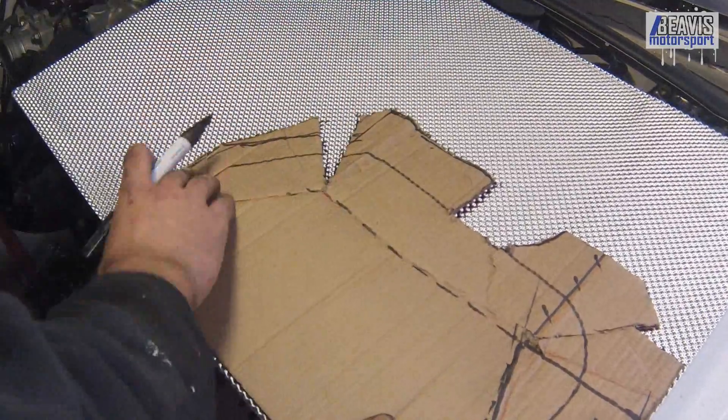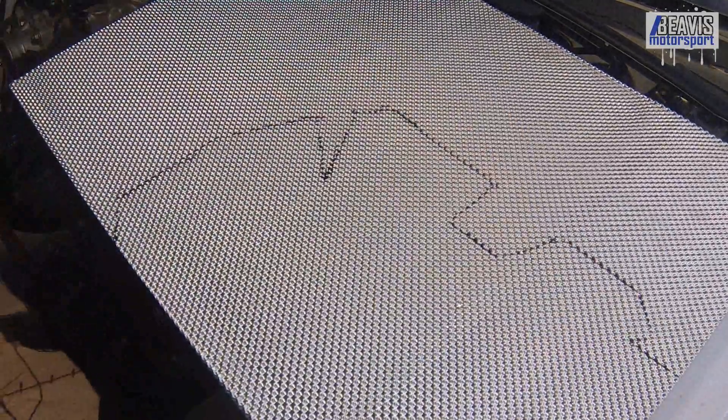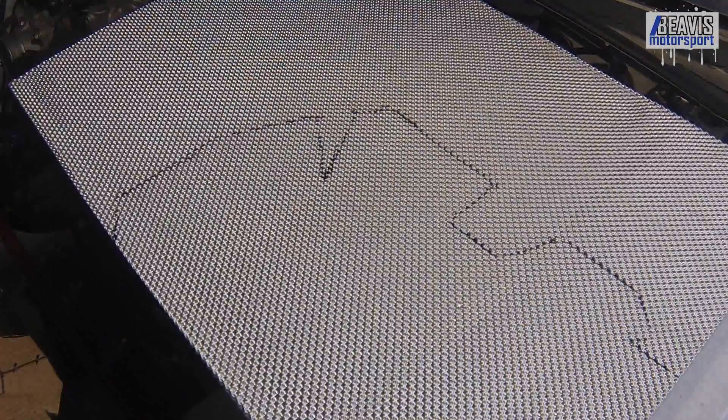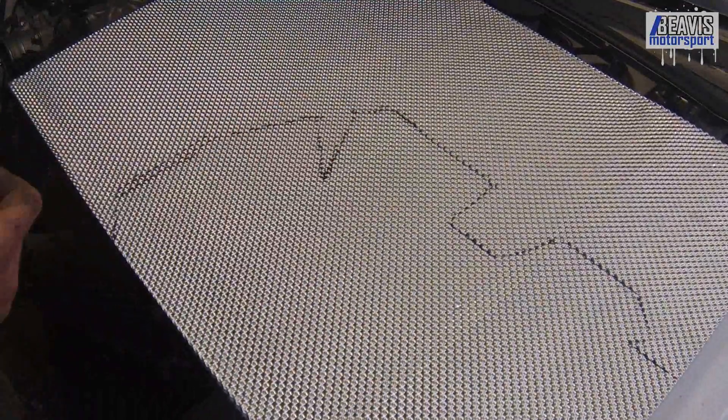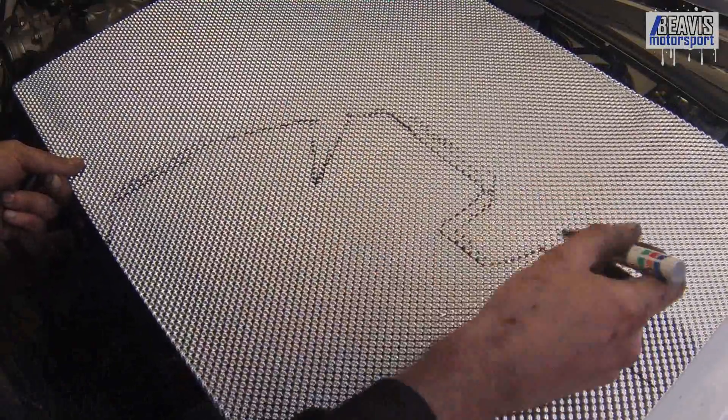I don't remember exactly how much this sheet cost — I think it was about 50 bucks, and that was roughly enough to do two heat shields. So $25 for a heat shield — I guess that's a fair price for a custom job for a custom turbo manifold.